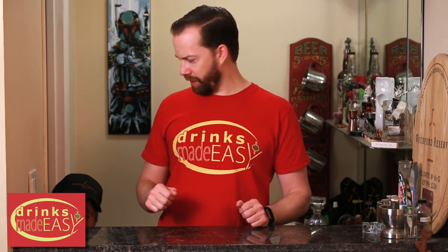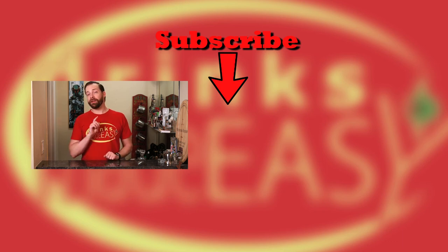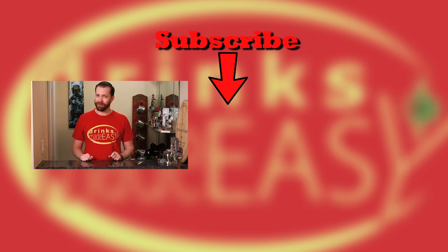You sure you need any more of that, Mike? Please remember to like, subscribe, and click on the bell icon so you'll be notified any time we release a new video. And remember to always drink responsibly, because everybody likes to make friends, but nobody likes to make them in a prison shower.